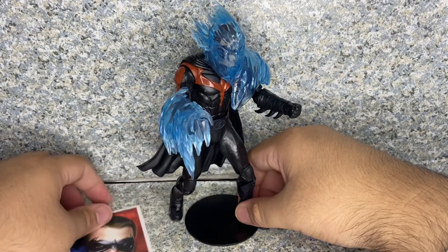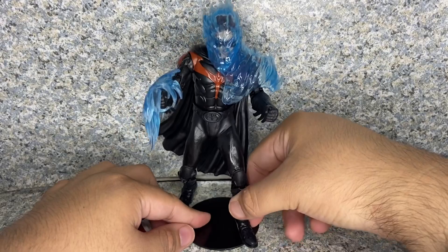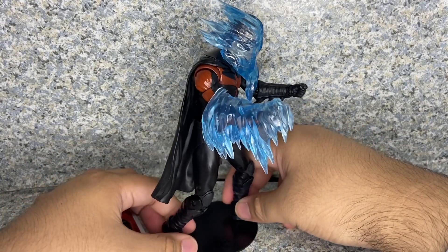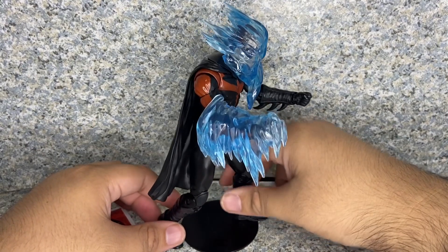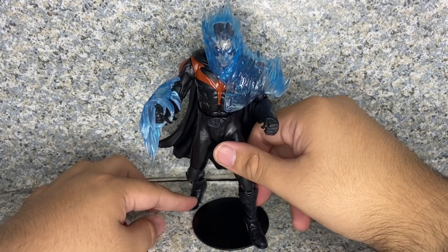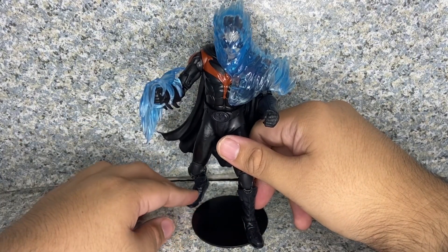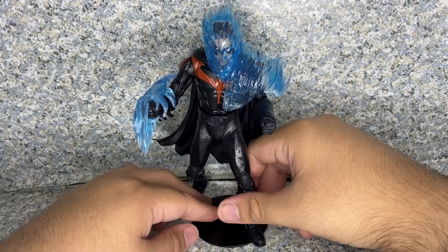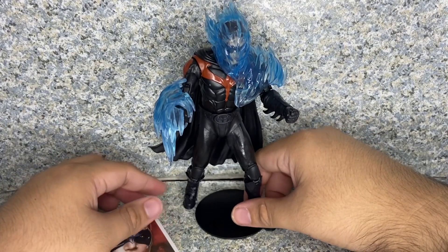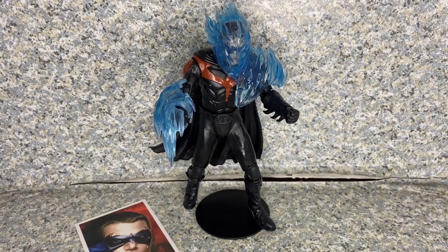Overall for the figure itself, it's really not too bad at all. I'm very happy that I finally completed the Batman and Robin figure set. For the Robin figure, the head sculpt looks all right — could have been a little bit better — but the body sculpt looks good, and the articulation is standard McFarlane Toys articulation with a decent amount of pose possibilities.